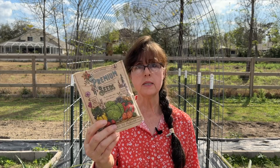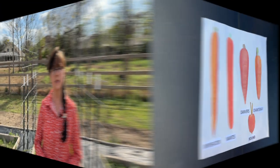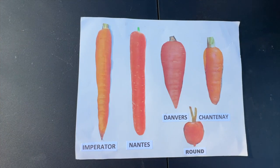Tip number two of 12 is to pick out your carrot seeds. To help with that decision, let's consider our climates and also our soil types. Let's take a look at five different types of carrots according to their shapes: the Imperator, Nantes, Danvers, Chantenay, and Round. Within these five different types, there are many different varieties to choose from.